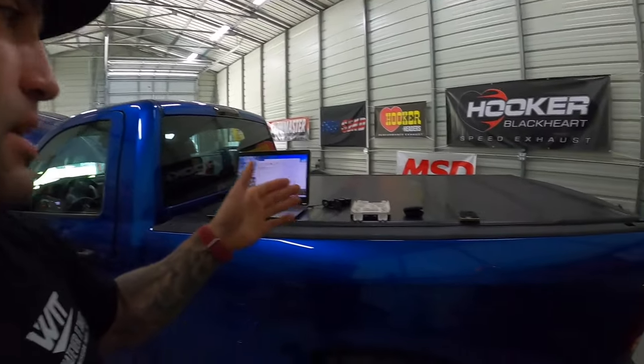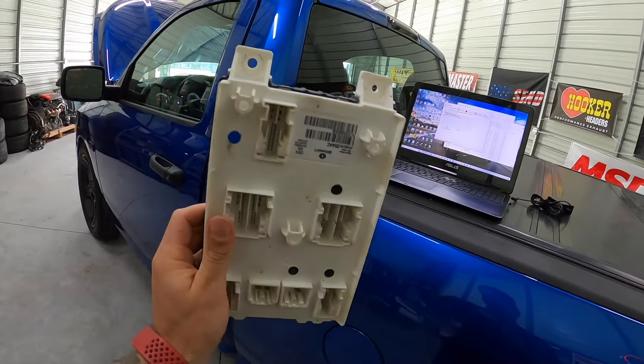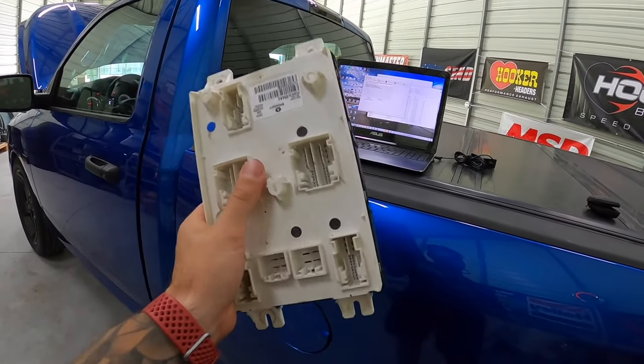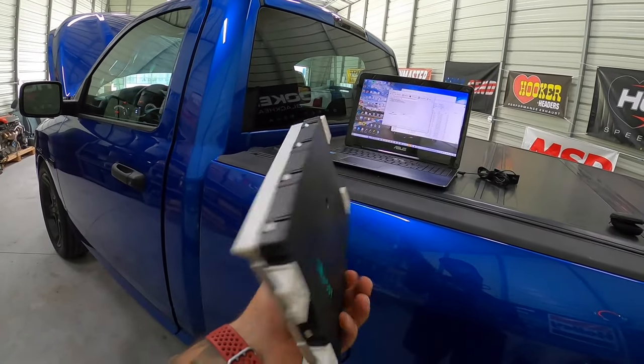In today's video, we are going to be upgrading and replacing the body control module on this Ram 1500 pickup truck. This is going to be similar for any of the newer Mopar Dodges, anything from 2013 and up. Pretty much uses similar controllers. So here is the body control module — this is what it looks like — even in our Helcota with the 2019 Dodge Charger wiring.